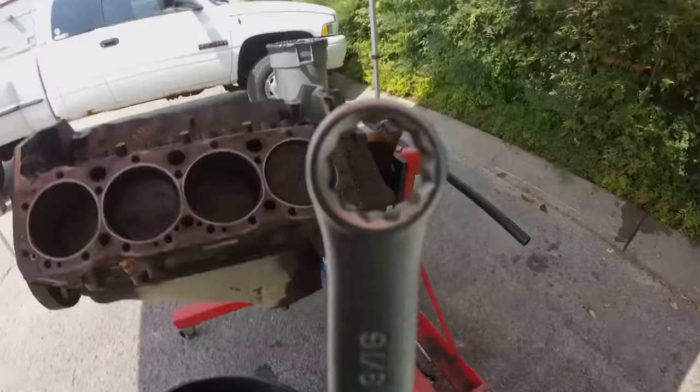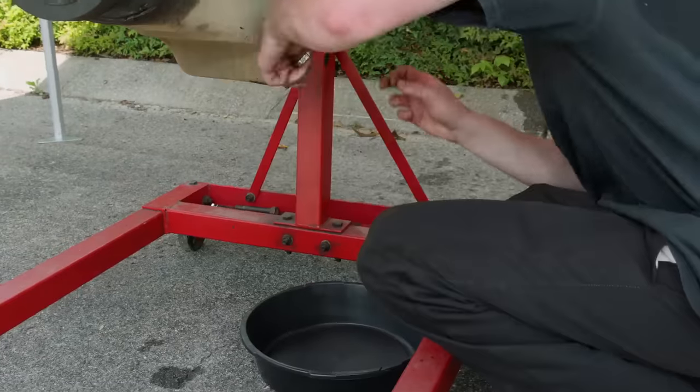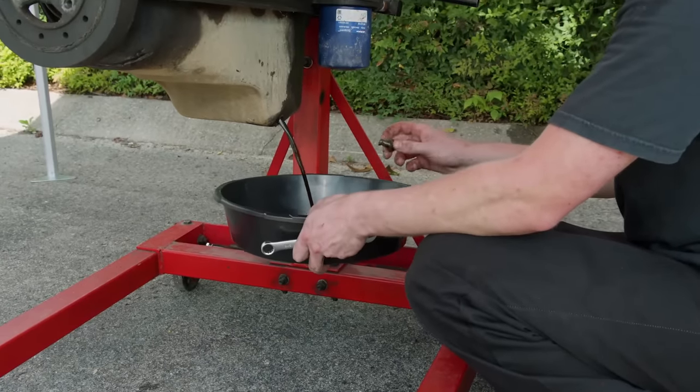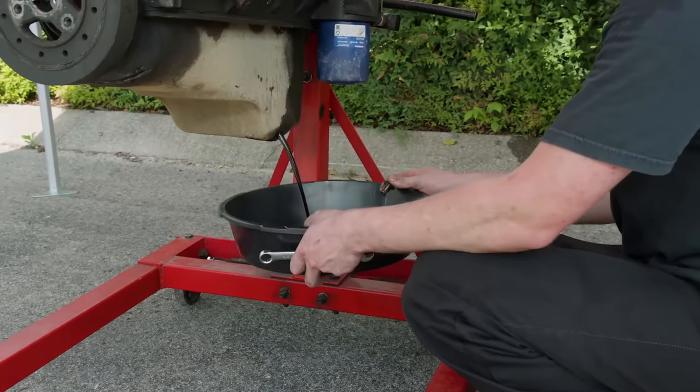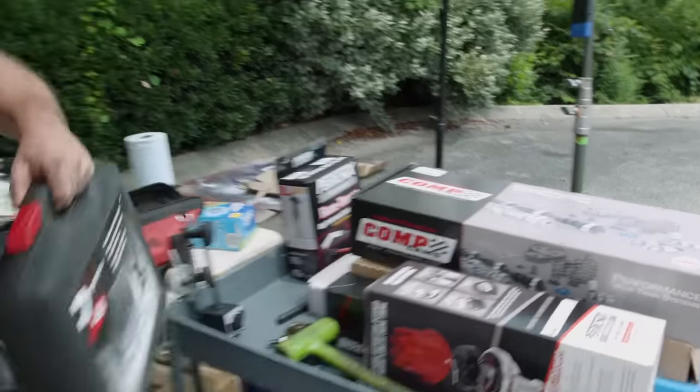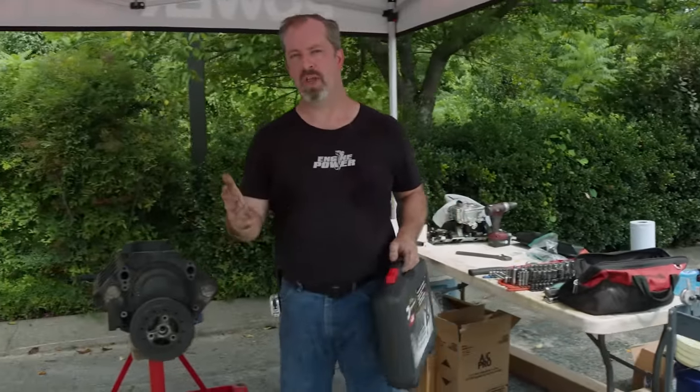This side looks just like the other side. Just some water and some oil — some oil water. I don't see any chunks, though. So far, our build out in the wilderness is going pretty well.